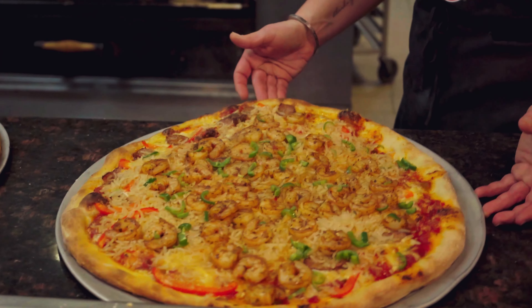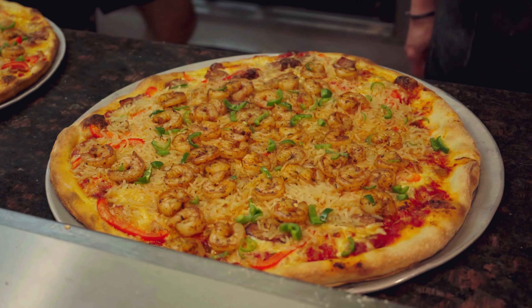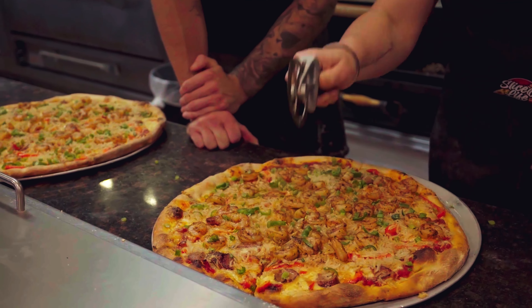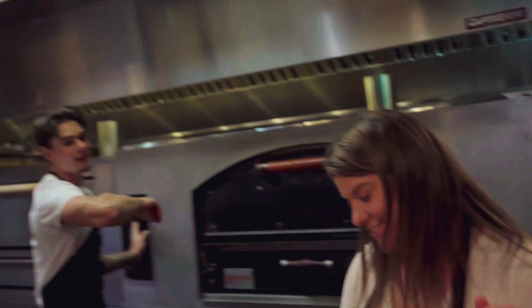I can't believe I actually made this — I'm really impressed. They look so good. Bam, garnish. There we go. All right, nailed it. Did I? Nailed it! He said I nailed it, guys. I nailed it.